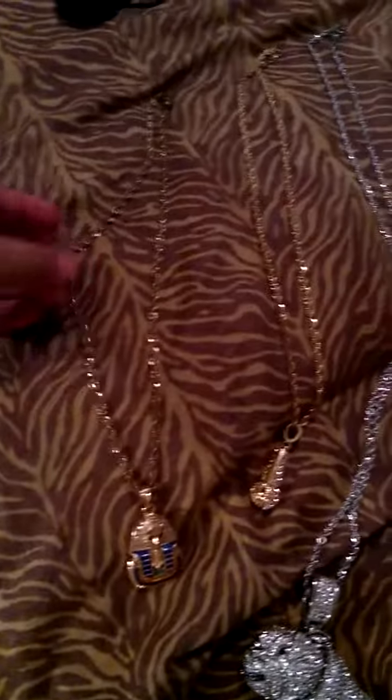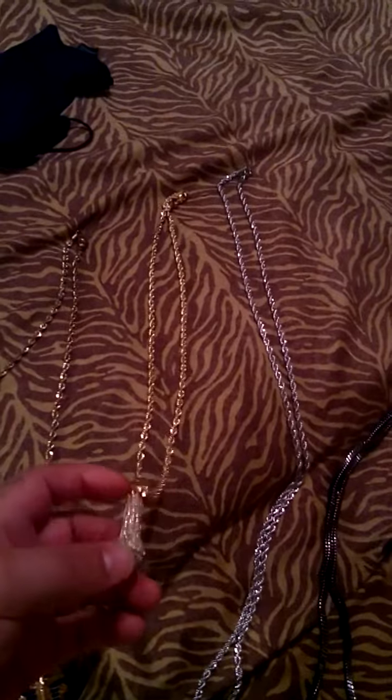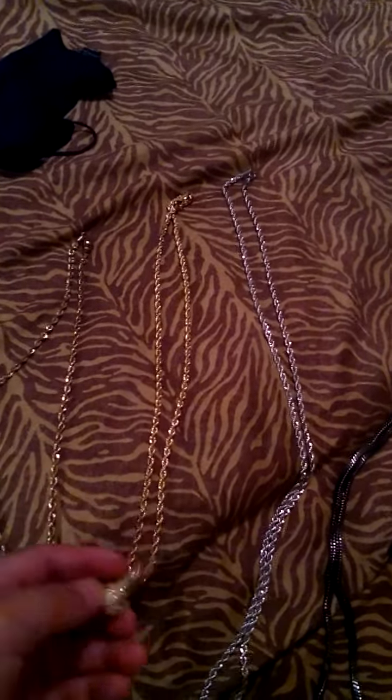I got this custom 14 karat gold medallion right here, it's 14k, that's all authentic. And this is another one I bought — a 14 karat gold microphone piece. Another one, this was a custom chain I made.